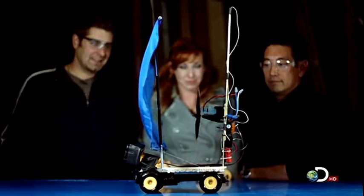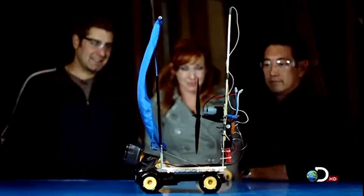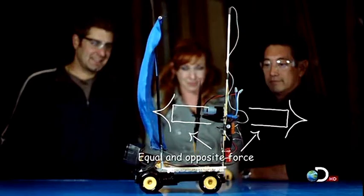So far in Blow Your Own Sail, there are no flaws in Newton's laws. The forward thrust captured by the sail has an equal and opposite force pushing backwards, leaving the boat grounded.